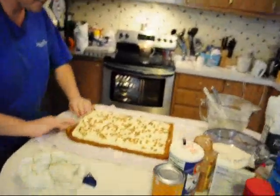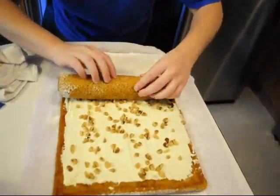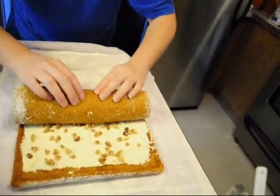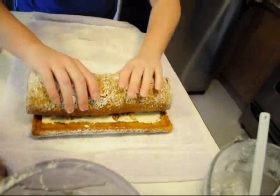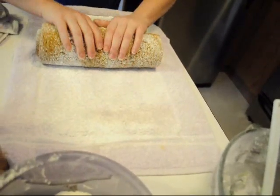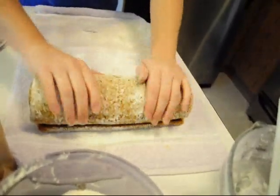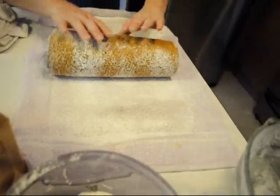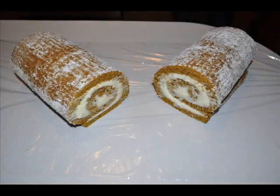Once you've got all that done, you're just going to roll it up. Because most of the cream cheese is in the middle, I just kind of push it out a little bit — and there you go.